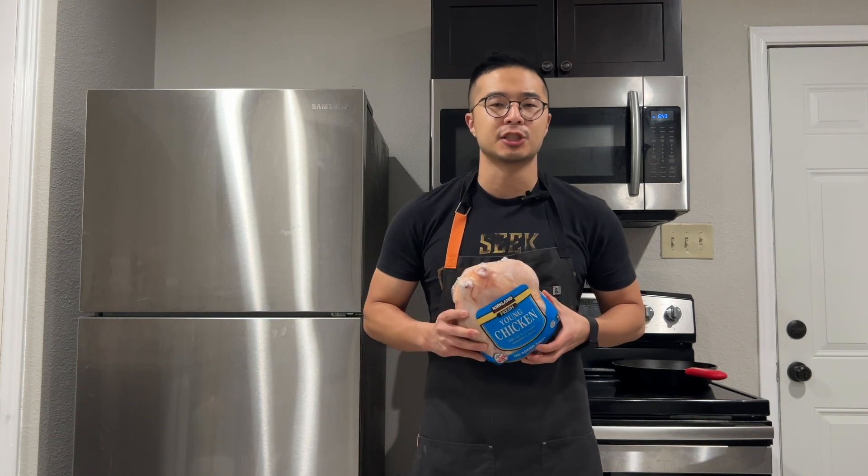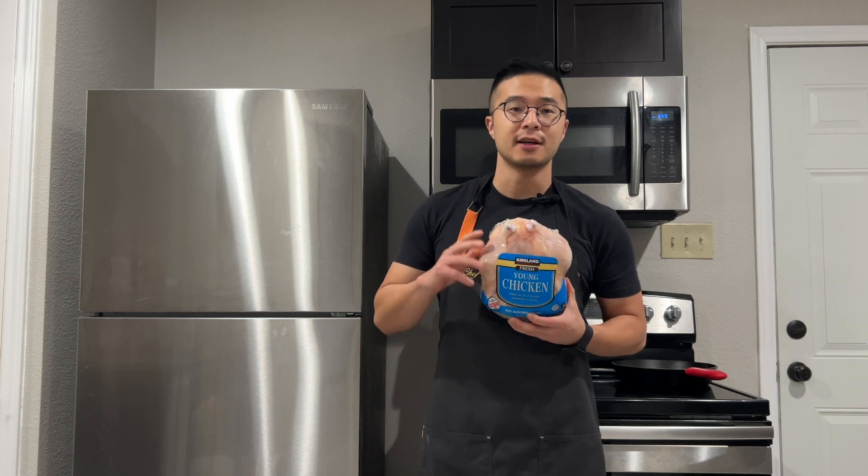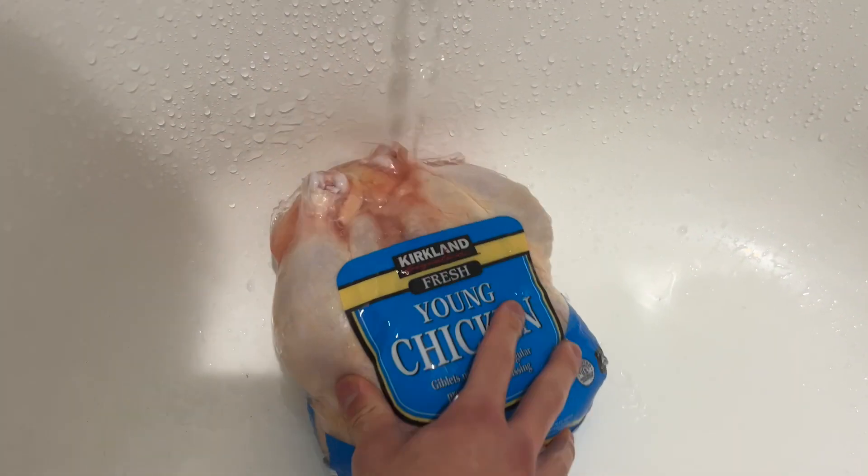The quickest way to defrost a chicken is to run it under cold water. It is all thawed up now.